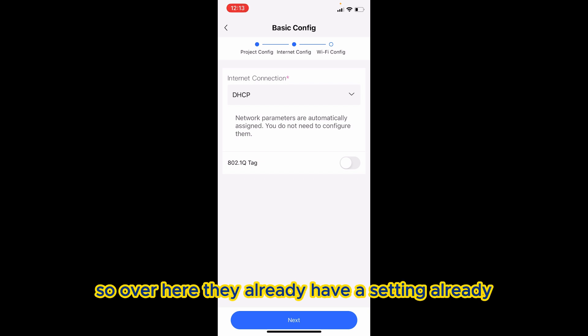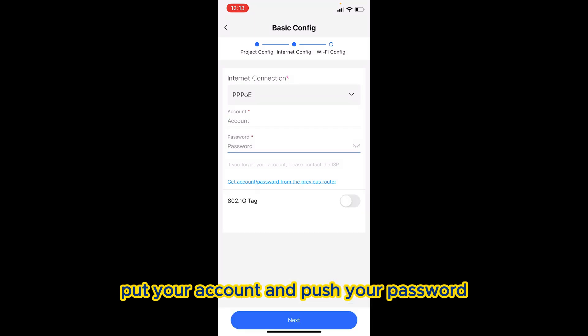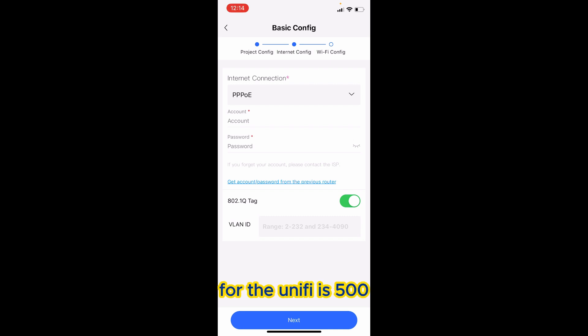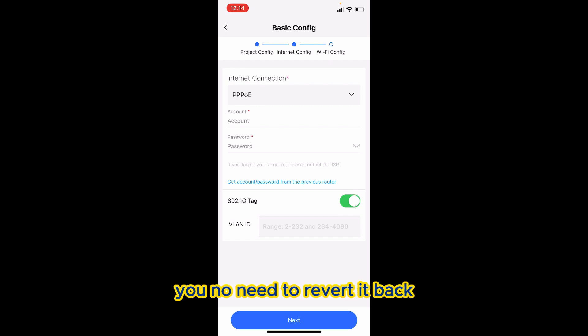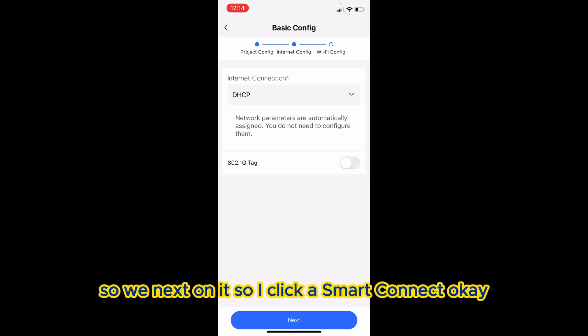Over here they already have the PPPoE setting available, so you can immediately put in your account and password, and you can directly put your VLAN tag — for Maxis it's 621, for Unifi it's 500. You can set it up immediately here, no need to rework it later. For my case, I'm using my own network so I go to TCP/IP and turn off PPPoE, then click Next.